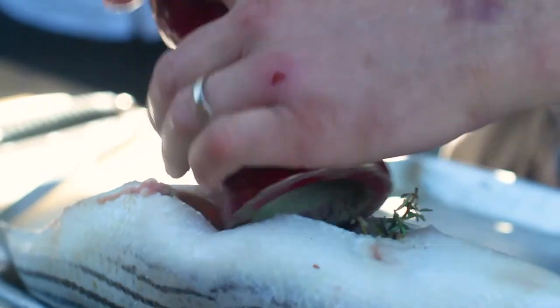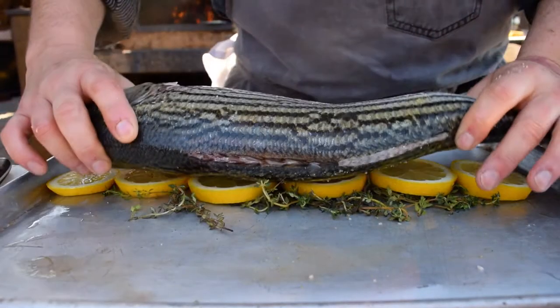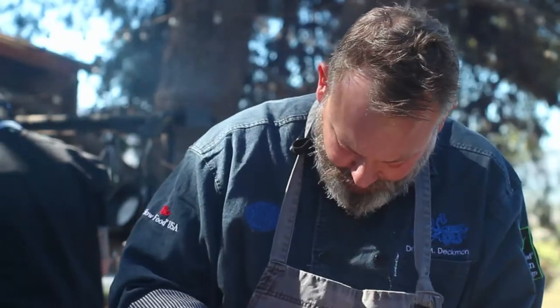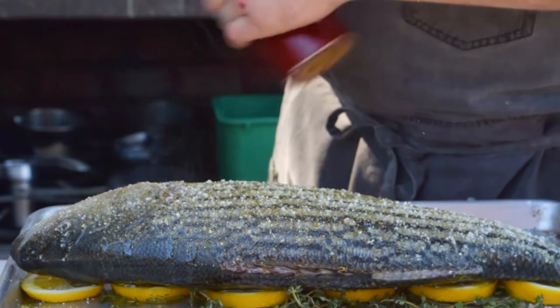We stuff the bellies with salt, raw fennel, garlic confit, fennel seed, a little bit of olive oil and pepper. You can place the fish on really any sort of aromatics that you'd like — today we used thick slices of lemon.